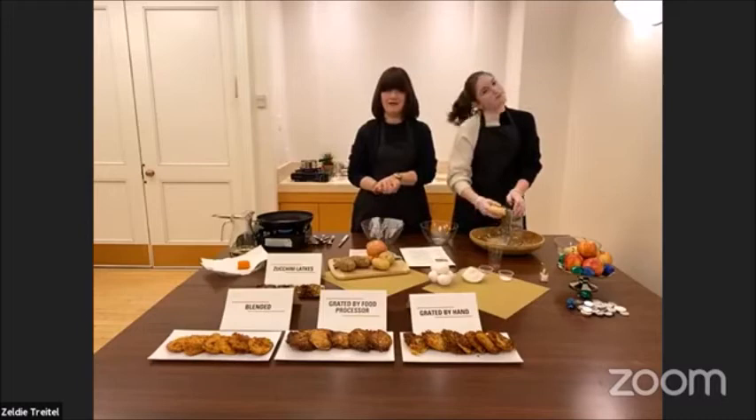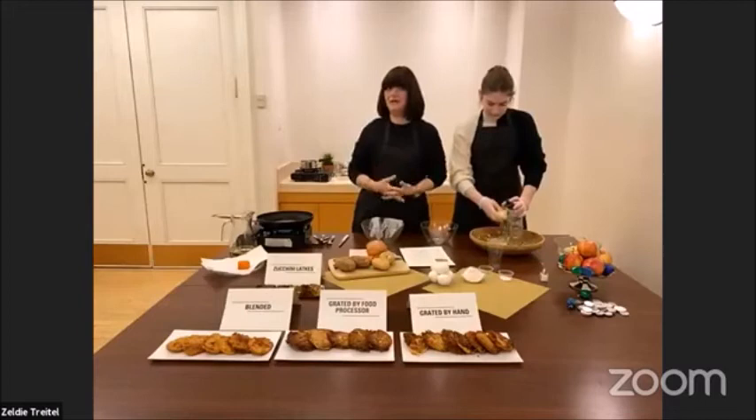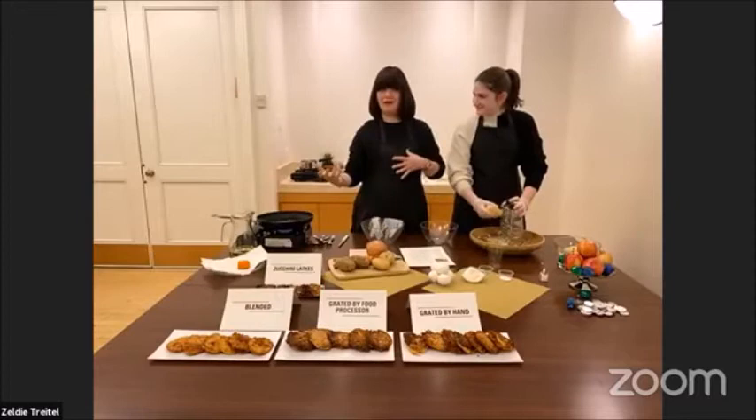I decided to ask my sister — we don't have the exact recipe, but I was discussing with her what was so yummy about it. She said, 'You might not want to hear this, but I think it's the hand work — hand-grated yummy latkes.' Then I thought, but my father loves blended latkes. So was it grated or was it blended? And she said actually she made both.